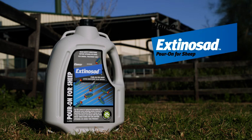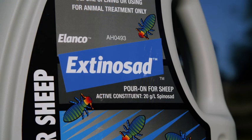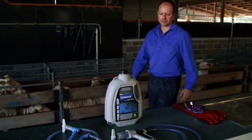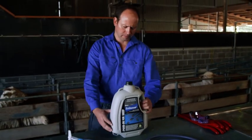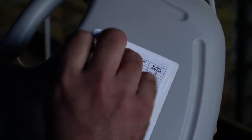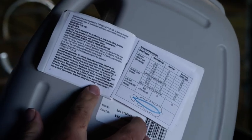Extinosad Poron is the dead fast, dead sure way to control lice in sheep. Like all animal health products, correct application technique and good management are essential to achieve the best results. Always read the label directions before use.